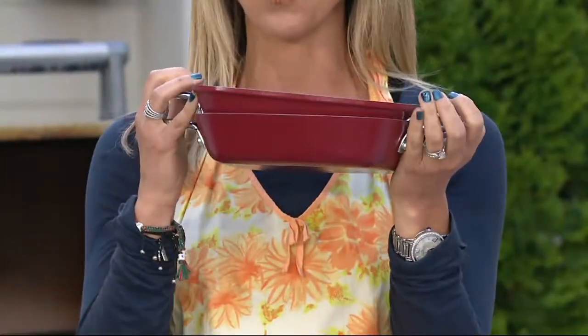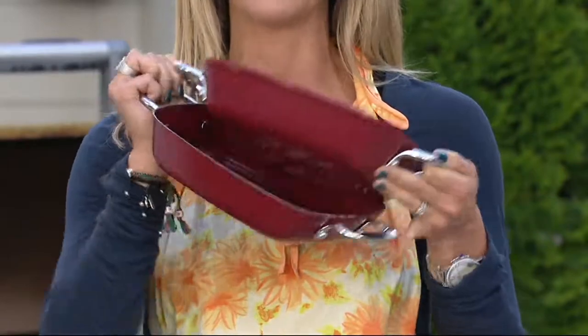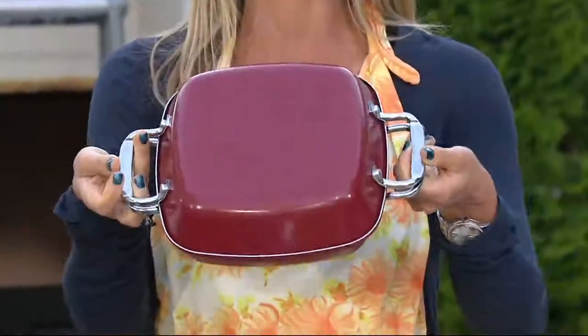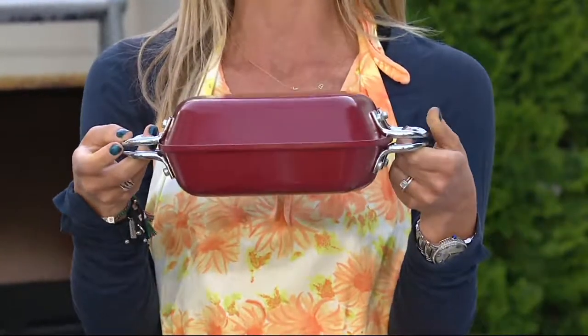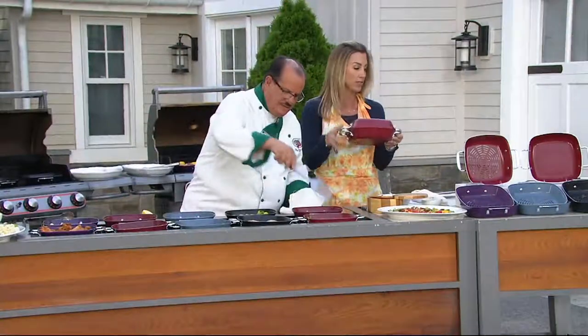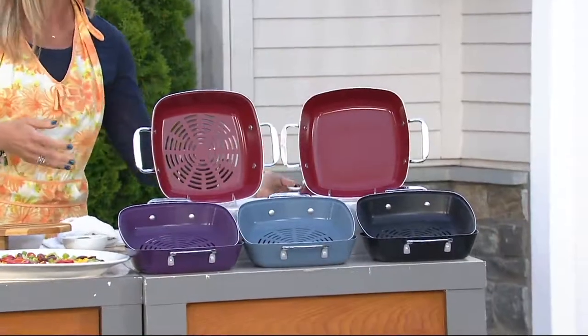So easy storage, or they could become lids for each other because the design — they set perfectly in place. We have them at a clearance price of $24.71, which is really nice because the comparable retail value for something like this is about $60.